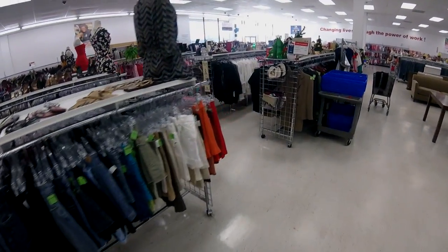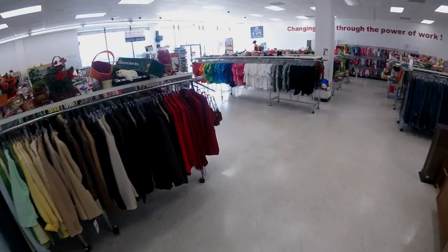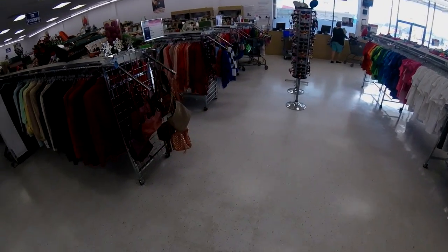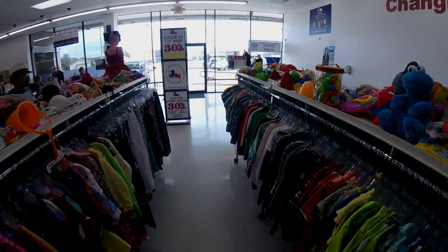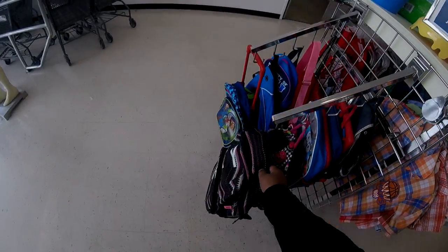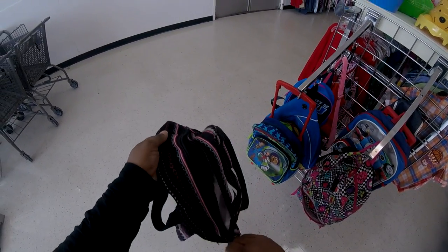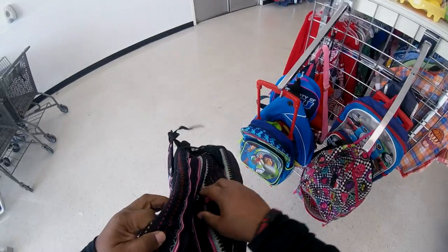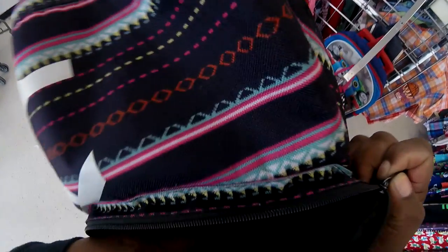It would have been much easier to just ask someone where the backpacks are, but I guess I'll go with the one I saw up front. The objective for myself as well as our club members is that each one of us will find a backpack, then fill it with essentials that a person can benefit from. I have a whole list of things I'm going to be looking for — I just want to make sure the backpack is secure.